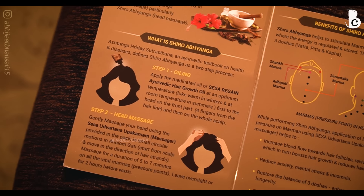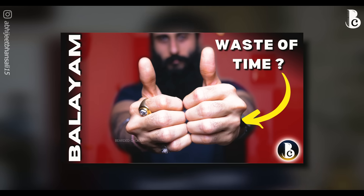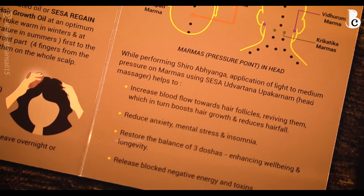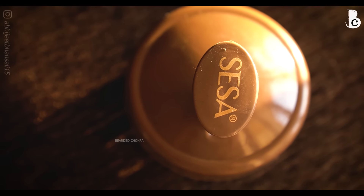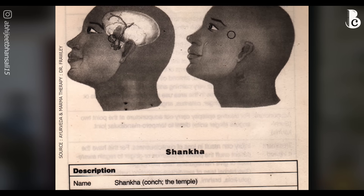Now let's talk about how to apply this product. This entire concept is based on shiro abhyanga, which means oiling and massaging the scalp, and it comes from the Ashtanga Hridaya Sutrasthana. I recently released a video on balayam where I briefly touched on marma points. Today I'll go a little deeper because it's really important to understand these marma points to use the massaging tool for maximum benefits and to remove stagnated energy blockages and toxins.